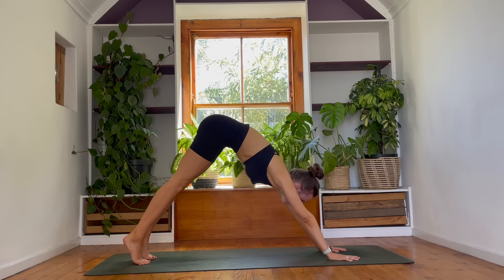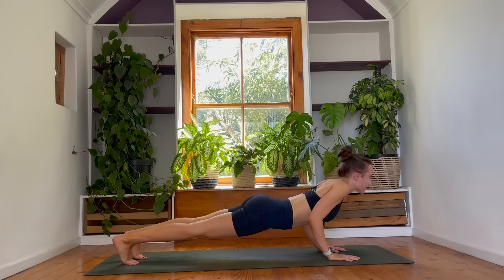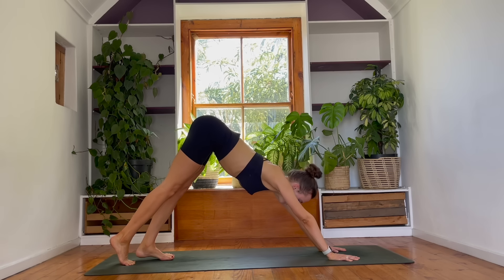Lift your heels, rock forwards, plank pose. Nice controlled vinyasa here. Upward facing, reaching through chest, and then down dog. Roll your hips back. Let's get into our flow.